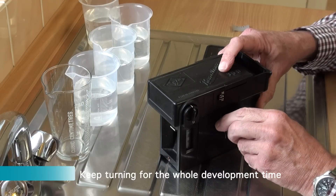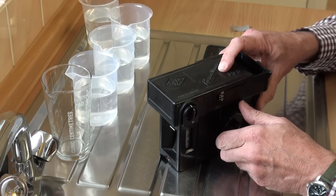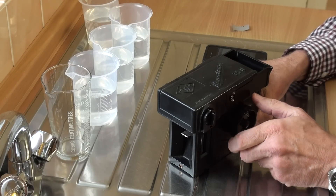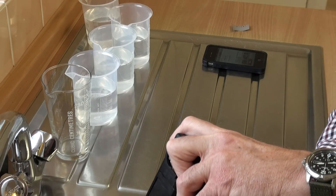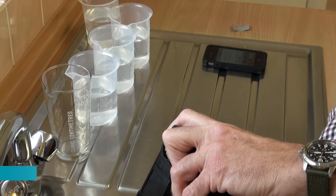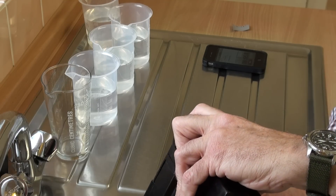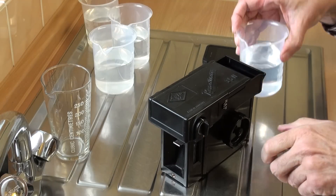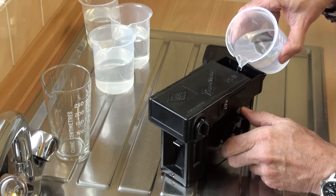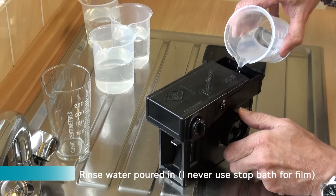Turning the entire time. I start pouring about fifteen to twenty seconds before the end of development — the film is still developing obviously as the solution is being poured out. Then in goes the rinse, still turning.